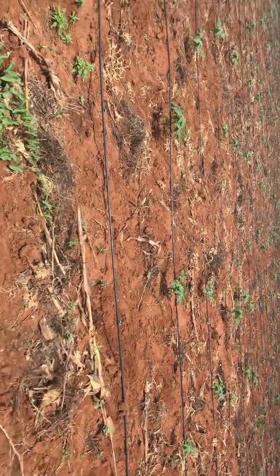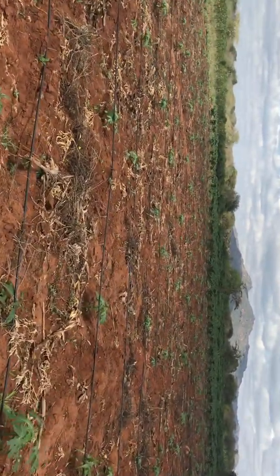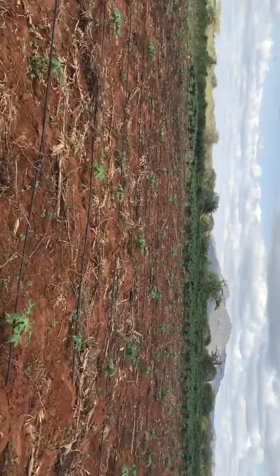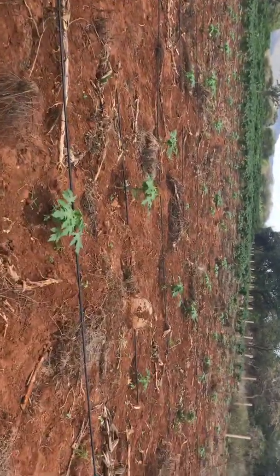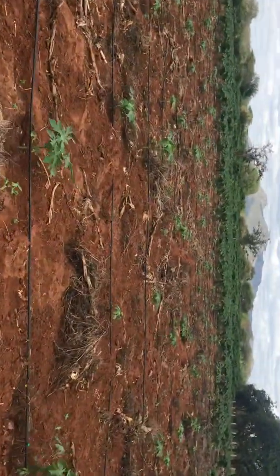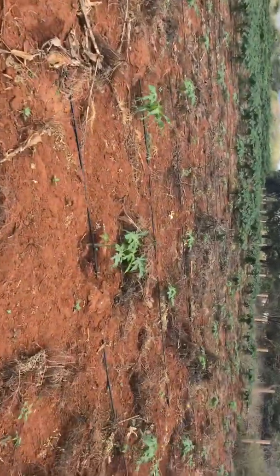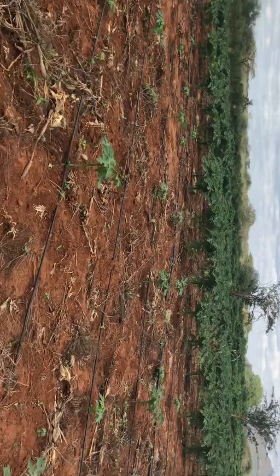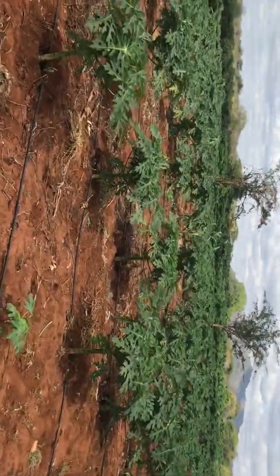You can see the papayas as we go. Let's go until we end section 3. Section 1 has fruits already and I will show you when we get there. So this is section 3 — the papayas are nice and very big. This work I've done in a duration of 3 to 4 months. I planted the first papaya in December and the last one in May. Now section 3 ends here.